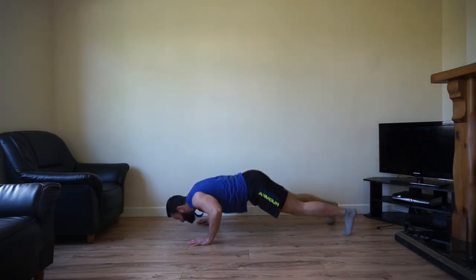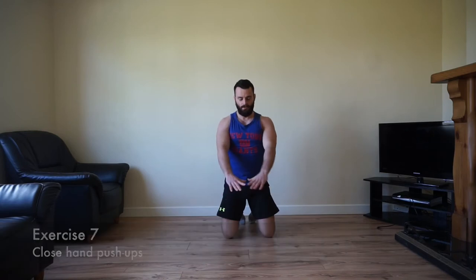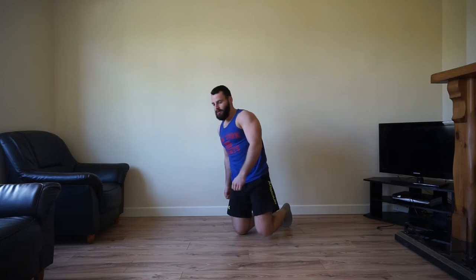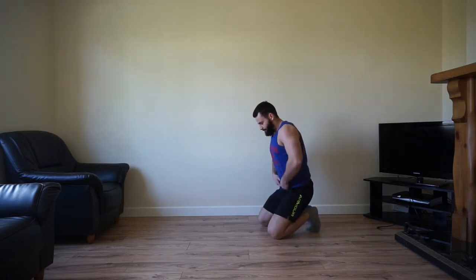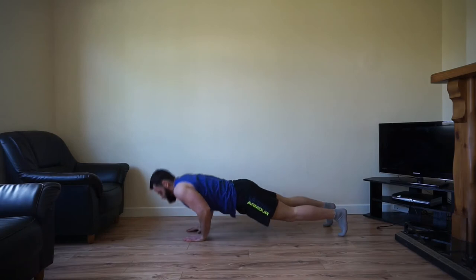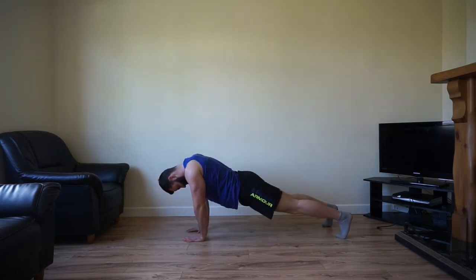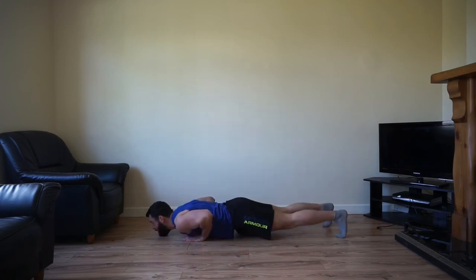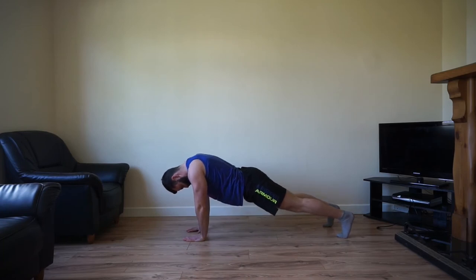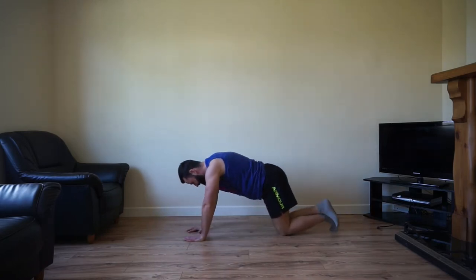Come on team, keep it going, five seconds. Triceps on fire now. Close hand push-ups next — hands chest width apart this time, almost like another diamond grip. 10 second countdown, nearly there. This is exercise number 7. Close hand push-ups — here we go, come on, let's push through the burn. Remember every rep counts. 10 seconds — you can always burn them out on your knees.